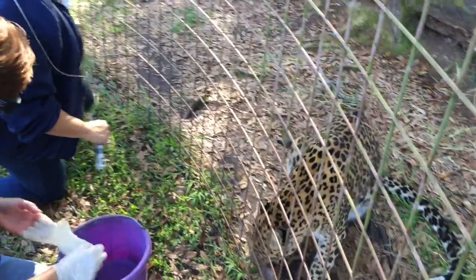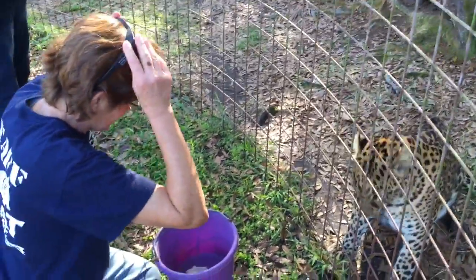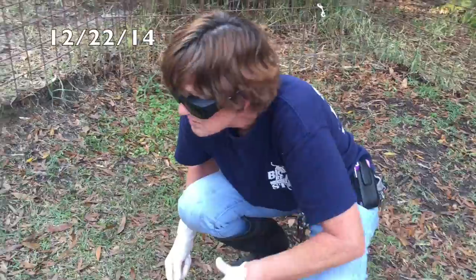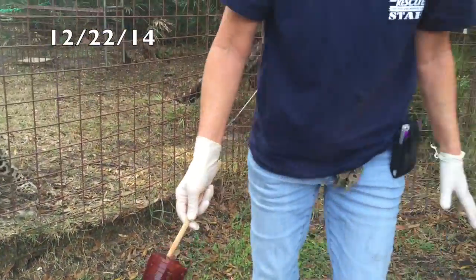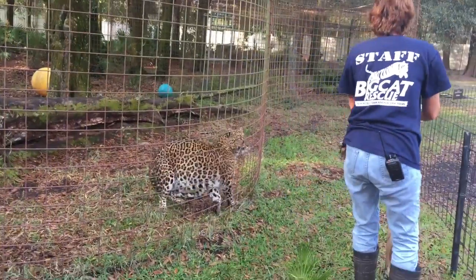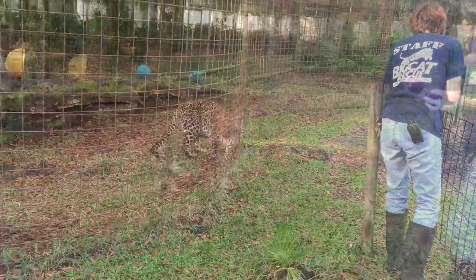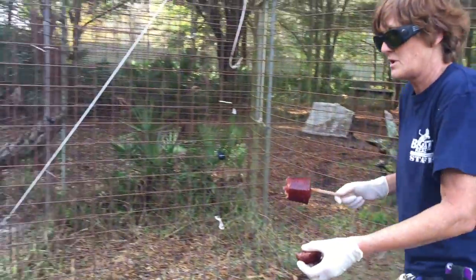Good job, good girl. Armani's not going to be very happy if you're out of meat. Nope. I wonder if I can break a piece of this off. I'm going to give Armani some.